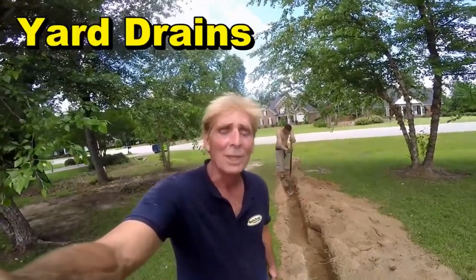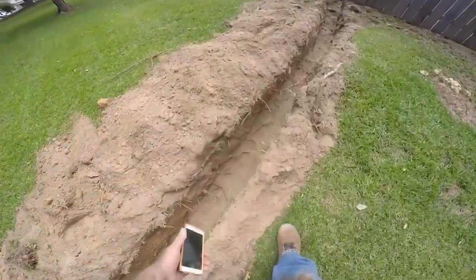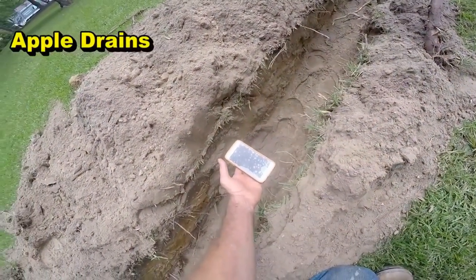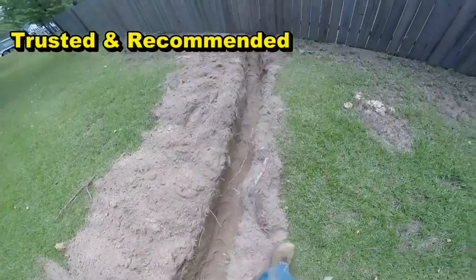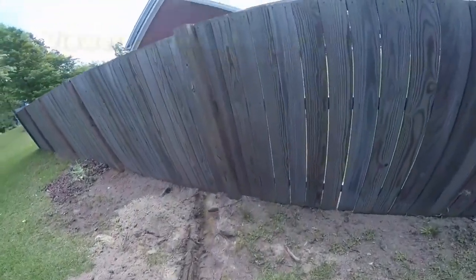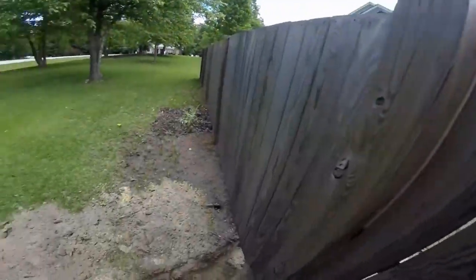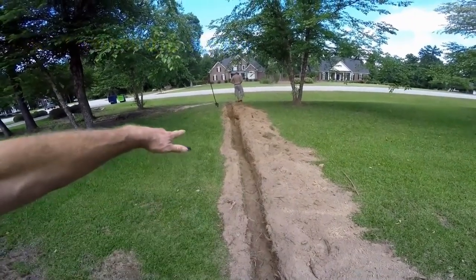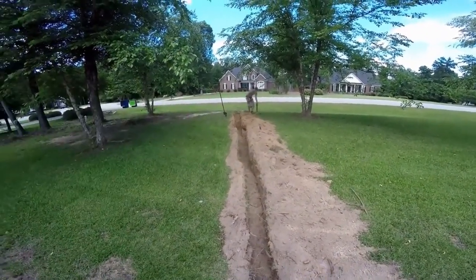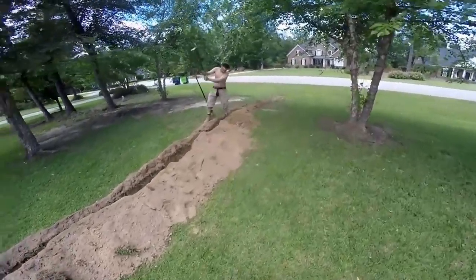Good afternoon, Chuck here with Apple Drains. Today we're installing a huge yard drain French drain — running six-inch pipe. You can see our trench right here; it's a lot wider because six-inch is about seven-and-a-half to almost eight inches wide on the outside diameter. We're going to do this by hand. The line actually starts clear over by the driveway, going down through the swale. There's an electric line here, which makes trenching tougher, so we have to do it by hand.